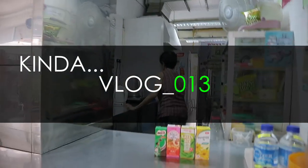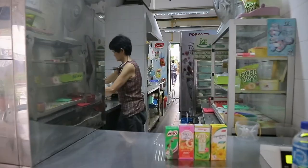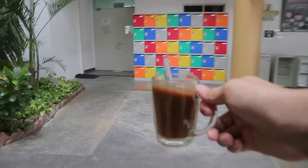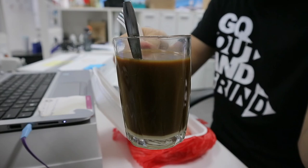Hi auntie! One coffee please. How are you today auntie? Good morning! So today is gonna be a very special day.